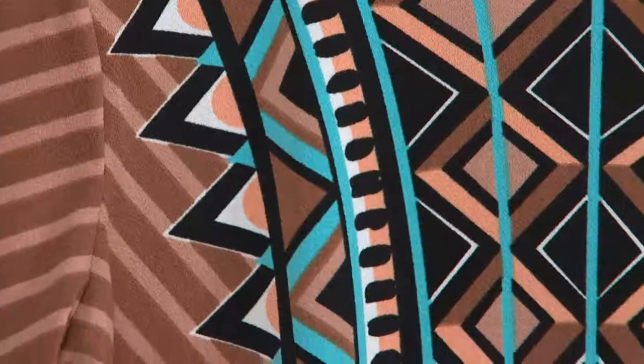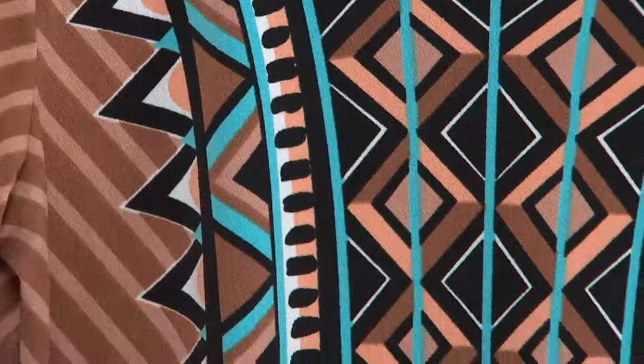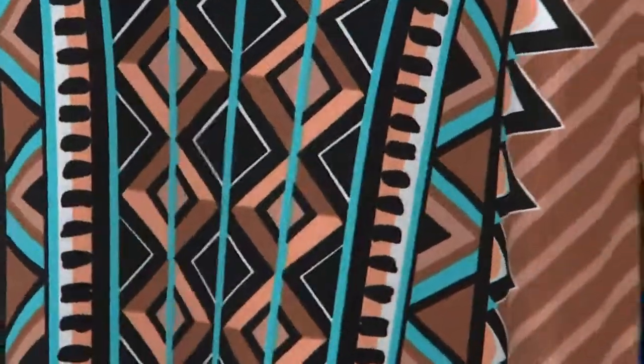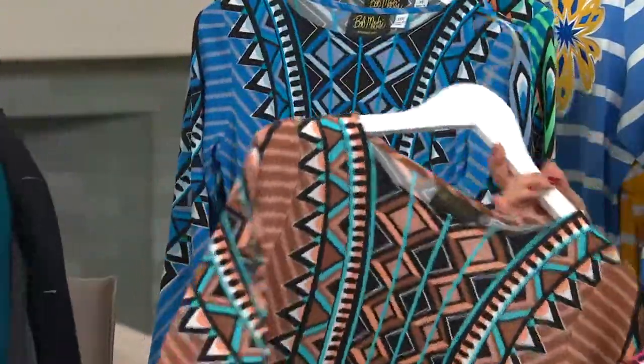What pants were the ones that were almost like a penny bronze color? What were they? We just showed them. Oh, sugar — the straight leg. The straight leg. Yeah, that looks so good.